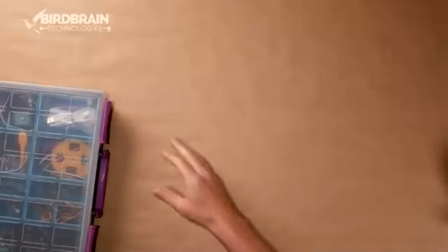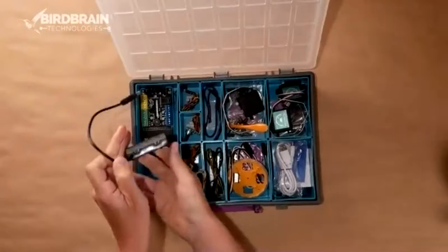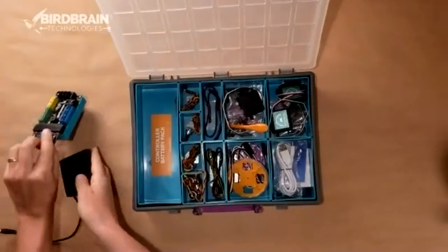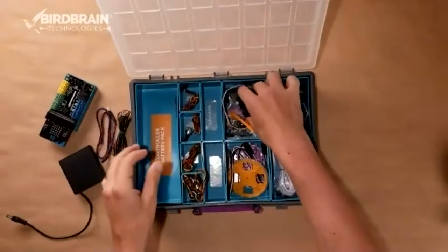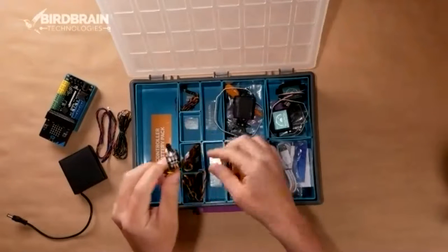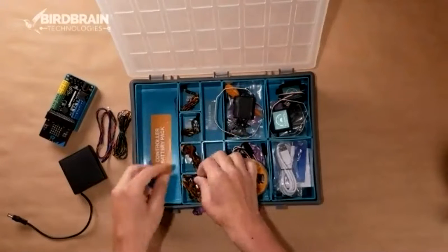The Hummingbird is a kit for upper elementary through high school students. It basically has all of the guts of a robot. So you've got your microcontroller, battery pack, different types of LED lights — single color LEDs and tricolor LEDs — different types of motors, and then sensors, like a knob, a light sensor, and a distance sensor.